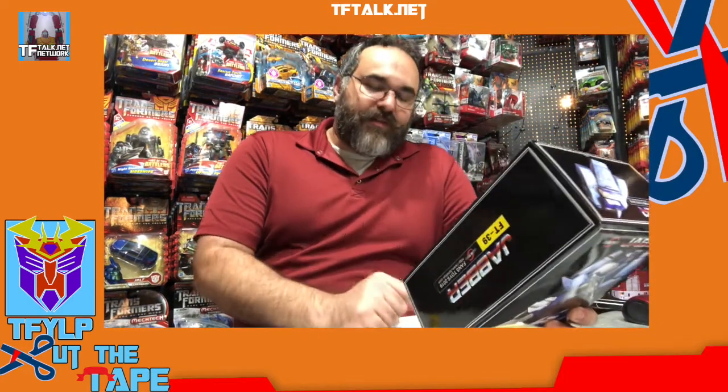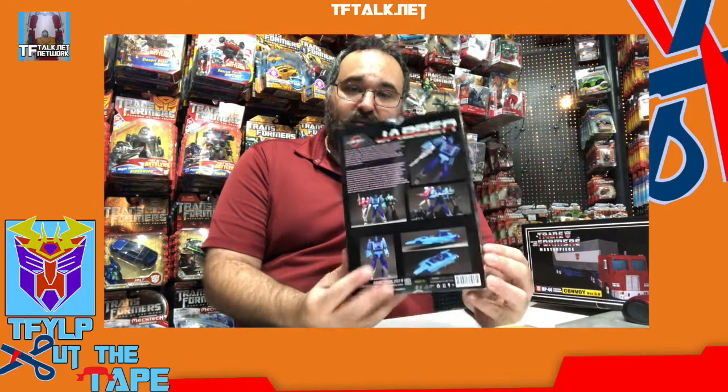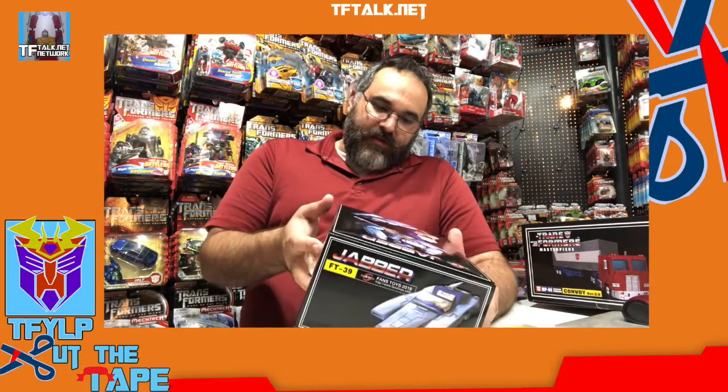Let's open this up. Just looking at this box — third party really has come a long way. It's got a great view of the product on the back, images of other products available from Fans Toys, a bio, a UPC label, information about the website, age suggestions, recycled materials made in China. Third party has come a long way since, like, garage upgrade kits.